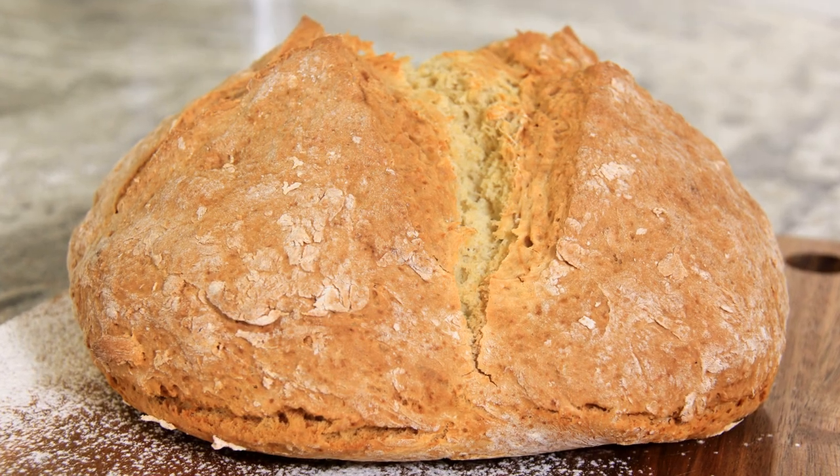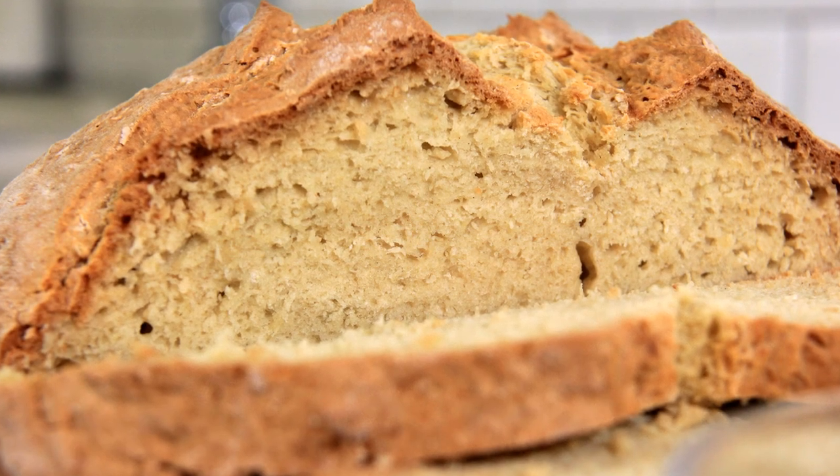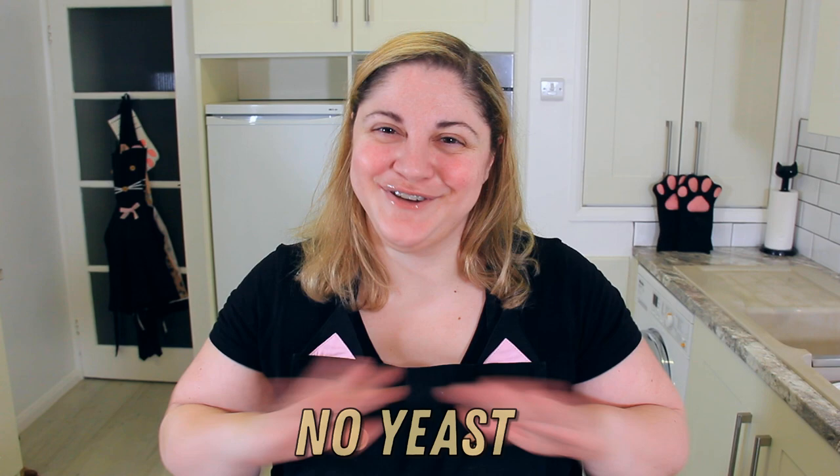This recipe comes together with ingredients you already have in your pantry. It only takes five minutes, it has no yeast, and there's no kneading involved. So let's jump right in.